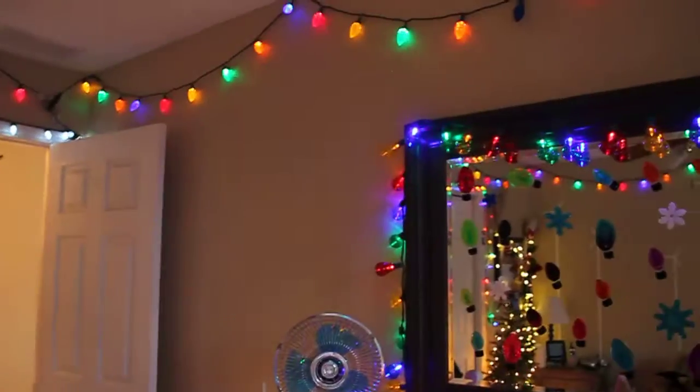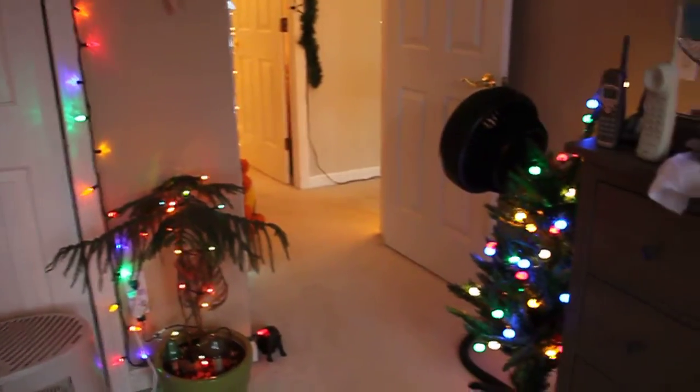Anyways, that's all I'm going to show in this video. I'll do another video when all the lights are set up, so thank you for watching. Leave a comment if you have one and subscribe for more videos.